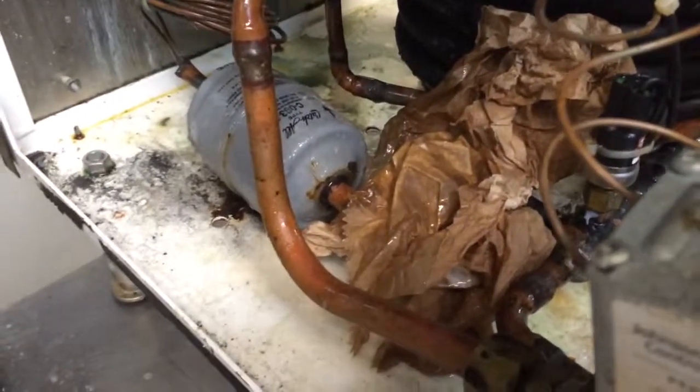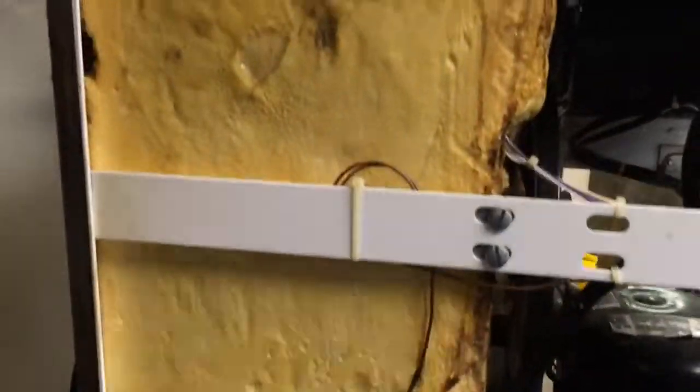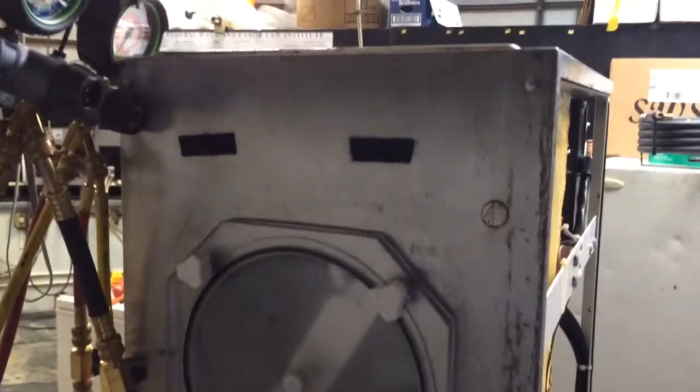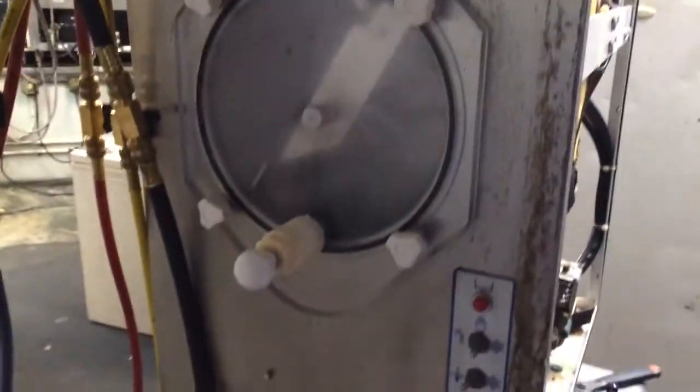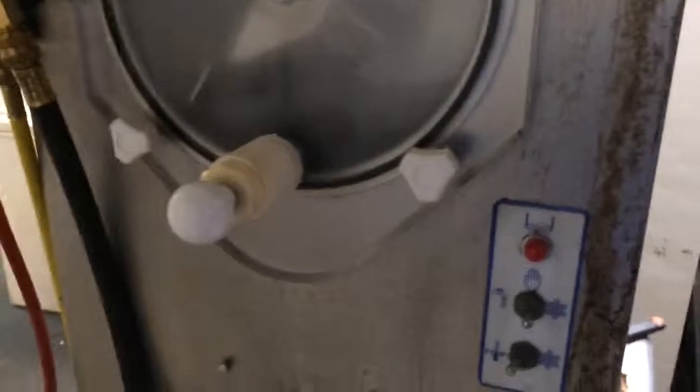We're going to take this machine apart — we're going to do the impossible. Here's the evaporator; the evaporator is the entire insulated portion here. We're in front of the daiquiri machine, so you can only imagine how big this evaporator is. That's a pretty big core. I sure hope I can fix this thing — I'm excited to do it.